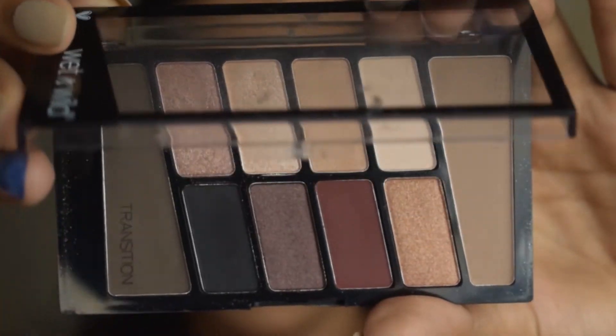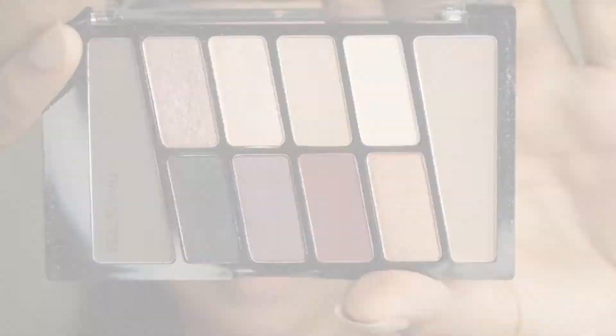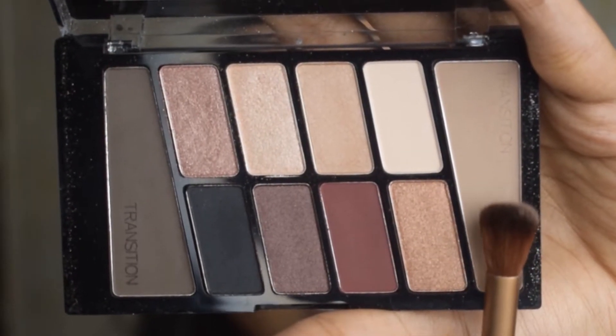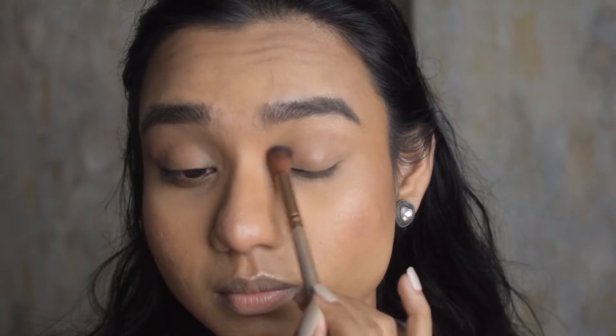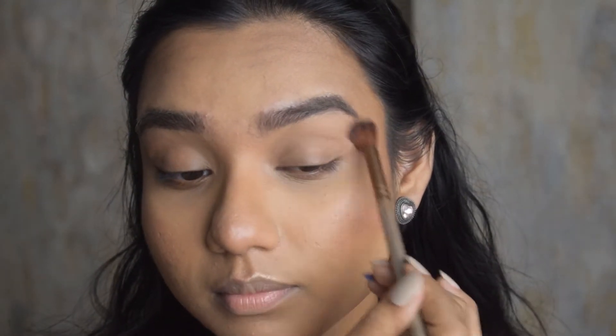I'm going to use this palette called Rose in the Air for my eyes — this is just for the transition shade. I'm planning to do a funky eye look. I'm applying the transition shade on the crease area of my eyelids.